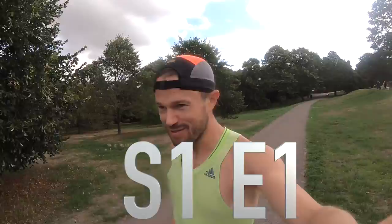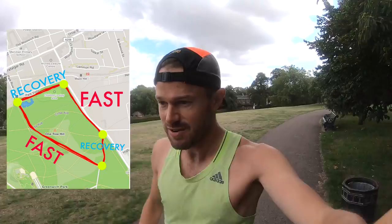Welcome to Greenwich Park everybody, and episode number one of my training for a 2:28 marathon vlog. Out in Greenwich Park doing a little warm-up for a couple of miles, just to warm up for the session I'm doing today, which is going to be hill repeats — both uphill and downhill.